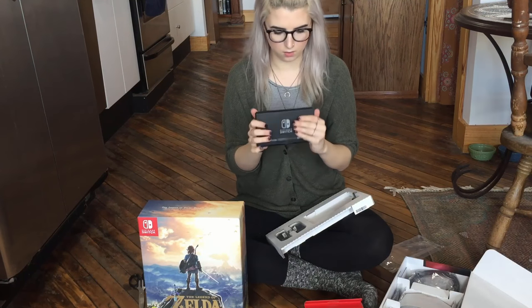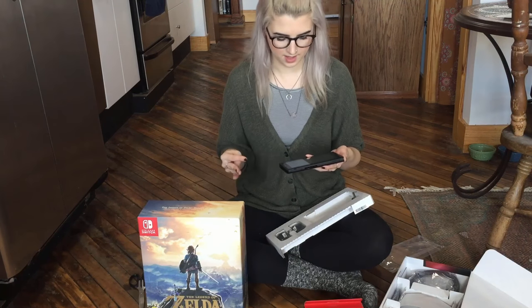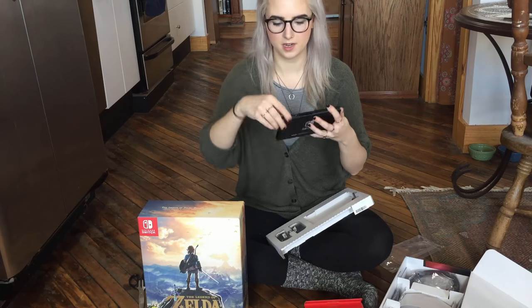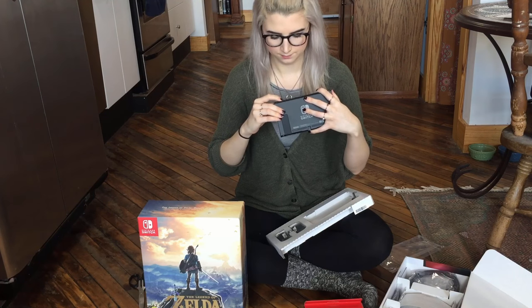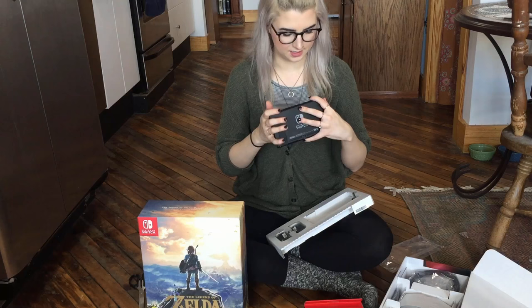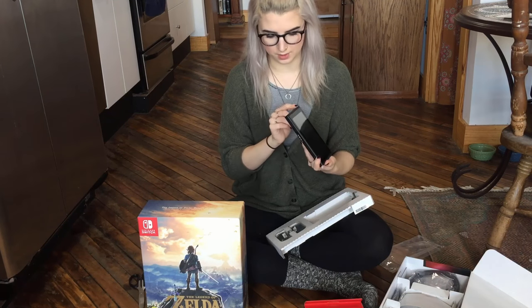I'm not going to go over every single little aspect of the Switch because there are lots of videos doing that. The game card goes in up at the top — reminds me of the SD card slot for the 3DS's. Volume, power, charging port down here. And of course the Joy-Cons dock on the sides.